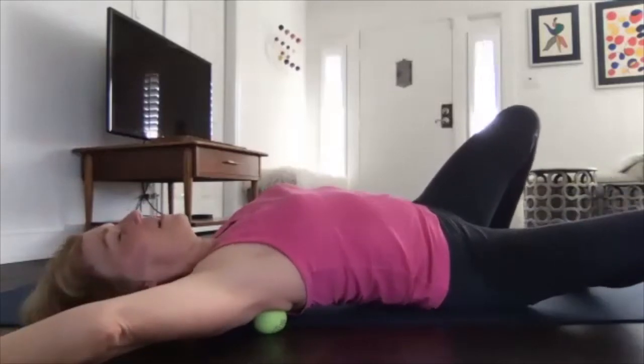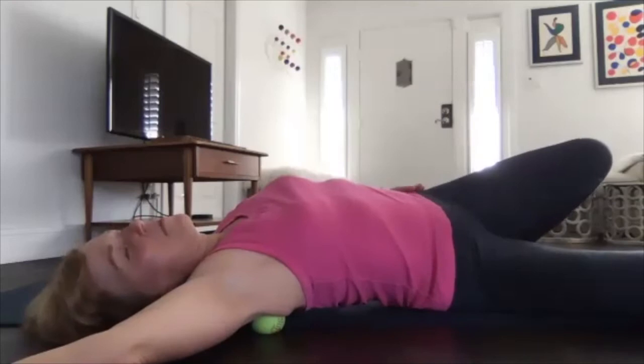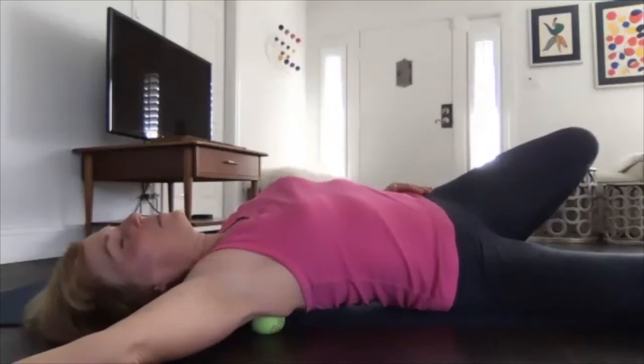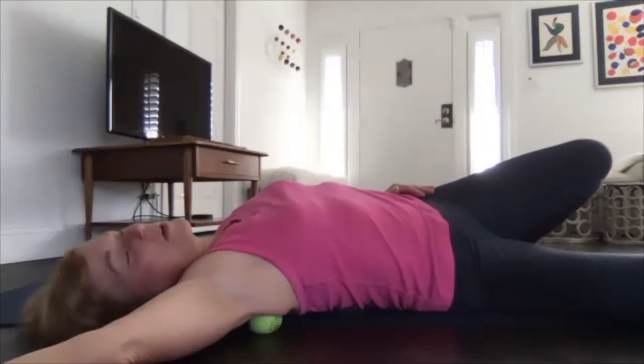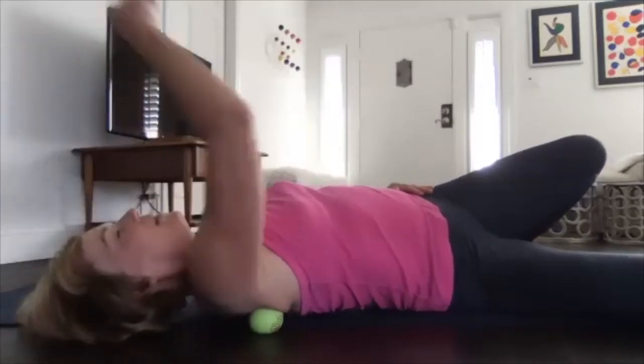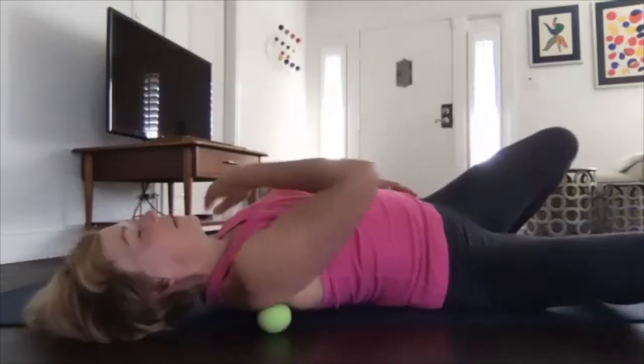Breathe into your belly. You can absolutely use a bigger ball if this is too intense — the smallest balls are by far the most intense ones. Your hips are on the mat right now; I would not lift your hips here. You're just using your body weight on that spot.